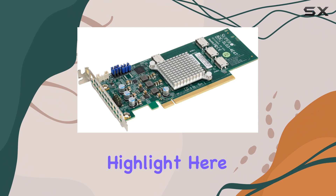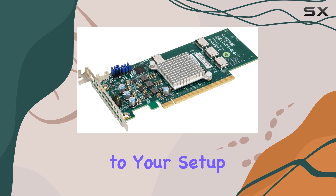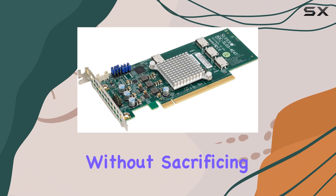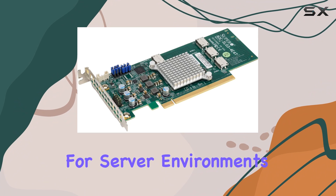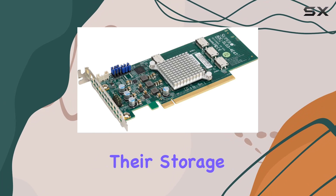But speed is not the only highlight here. The quad-port configuration adds versatility to your setup, allowing you to connect multiple NVMe drives simultaneously without sacrificing performance. This makes it a perfect fit for server environments, high-performance workstations, or anyone looking to maximize their storage infrastructure.